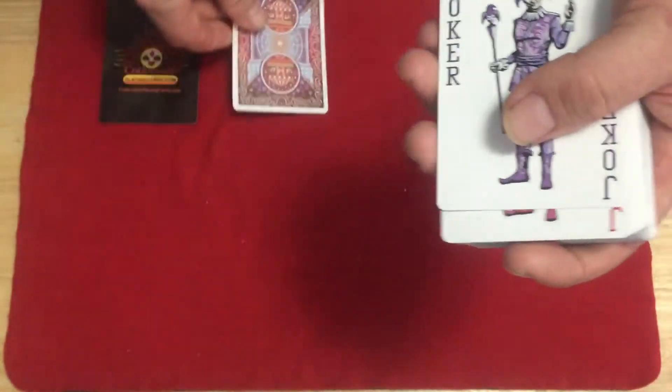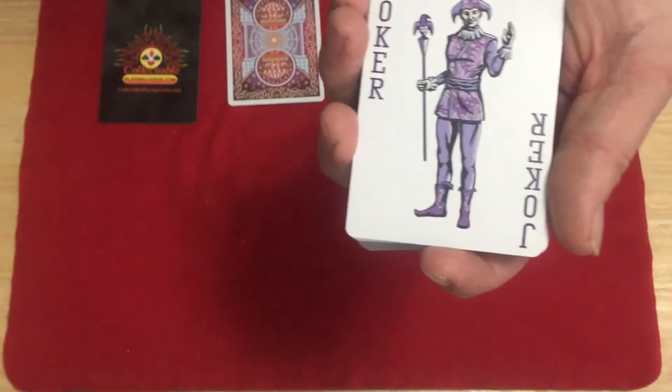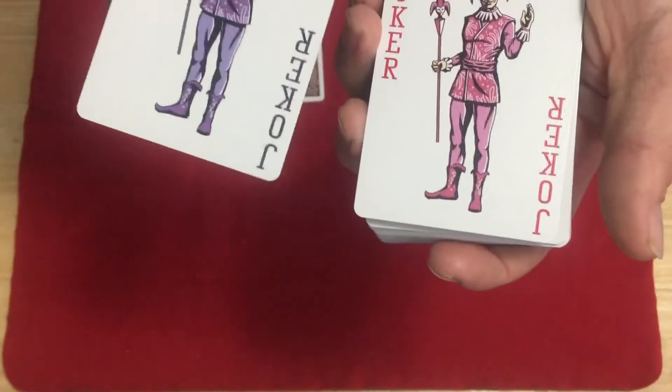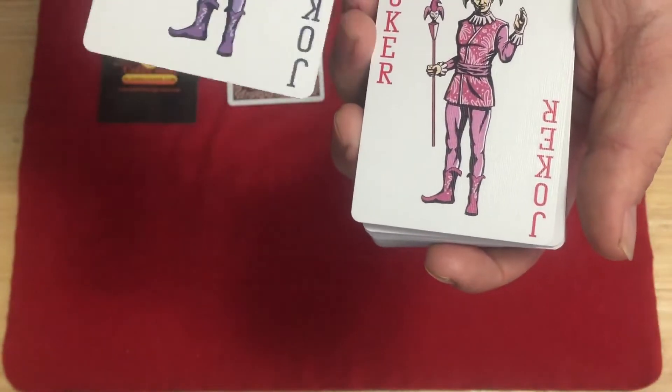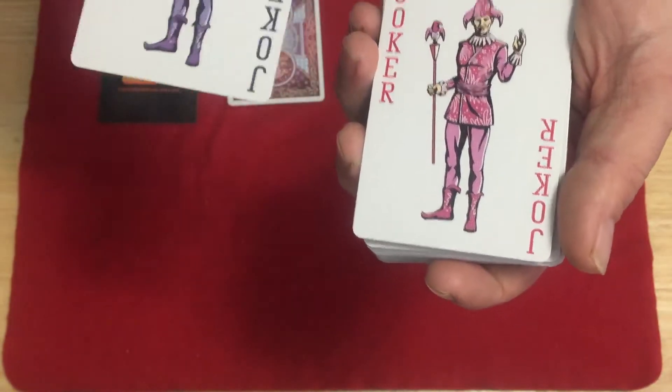You do get a double backer. The jokers are kind of traditional collectible card jokers — 'Joker' in the corner — this one in purple colors. The other one is in red and kind of pink colors.